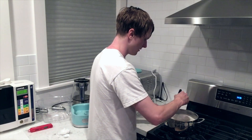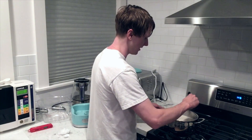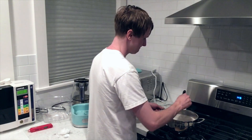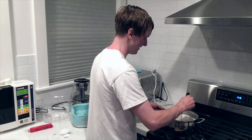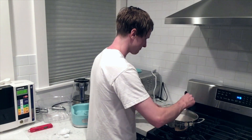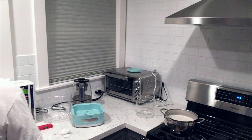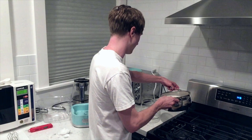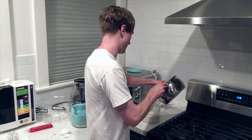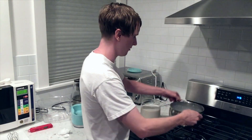I saw a recipe that said to stir vigorously, but it just feels right to stir gently — these are living bacteria, so gentle stirring makes sense to me. Once the probiotics are mixed in, pour the mixture into the glass container that goes inside the yogurt maker.